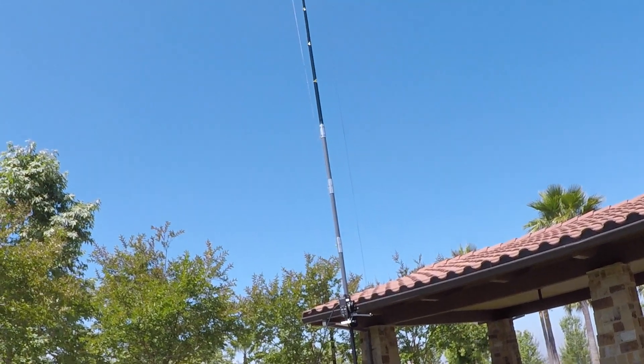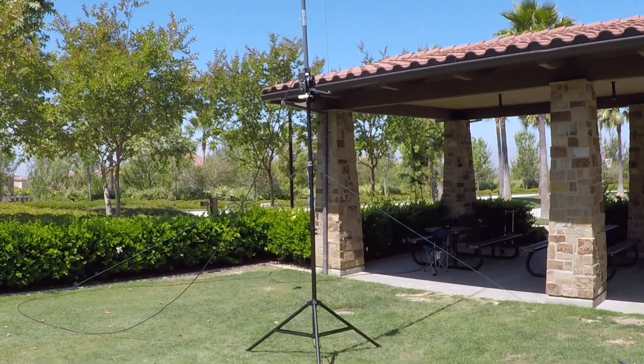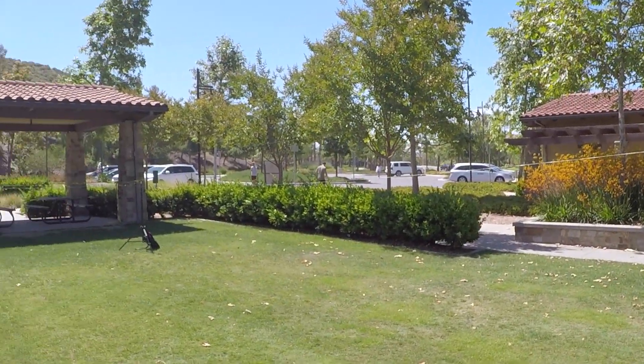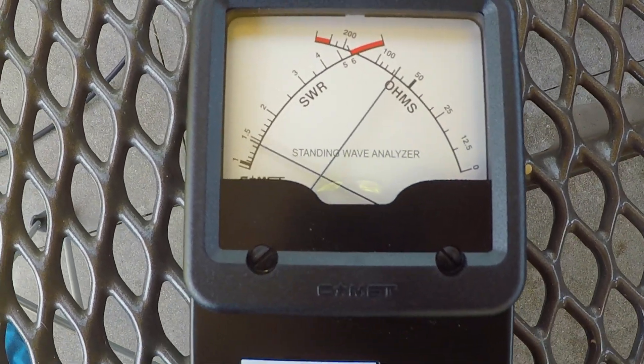I do not have it extended to the full nine feet that the tripod will go. But for now, everything is set up and ready to go. With raising it, it did not affect the SWR at all.